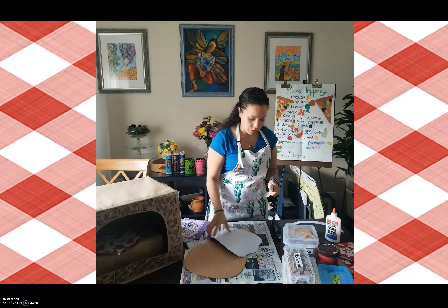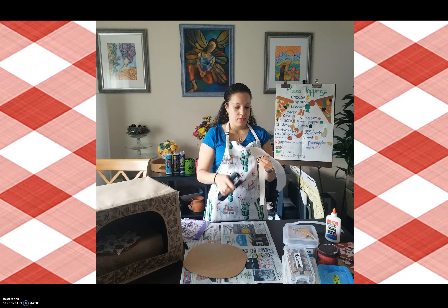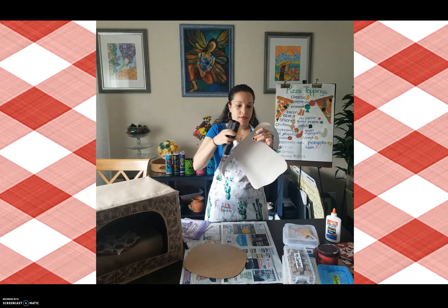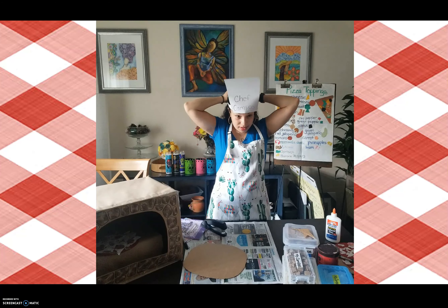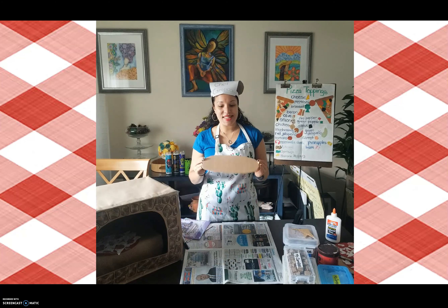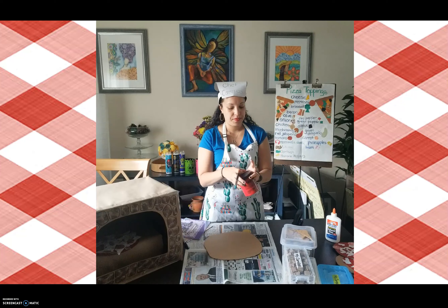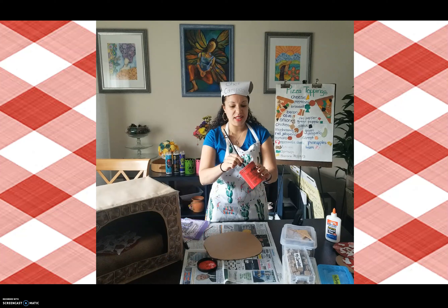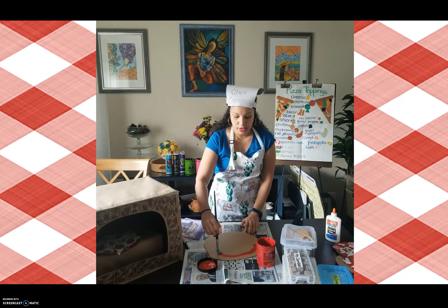I'm going to take these two strips of thin cardboard and staple one to one side, and staple the other one to the other side — right there — for my chef hat. Because I'm a chef today. So now we're going to make a pizza. I cut a circle out of cardboard. I have some red paint and a brush, and I'm going to paint my red sauce on my pizza. I'm going to leave a little edge for the crust, because crust is brown like the cardboard.